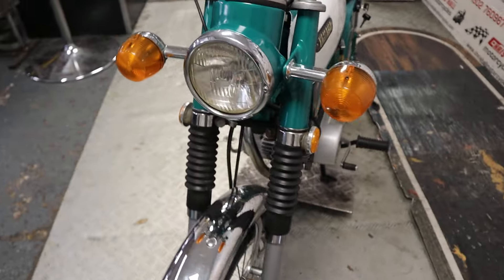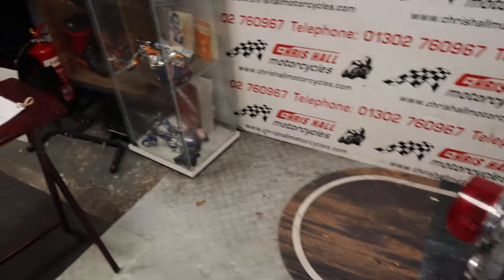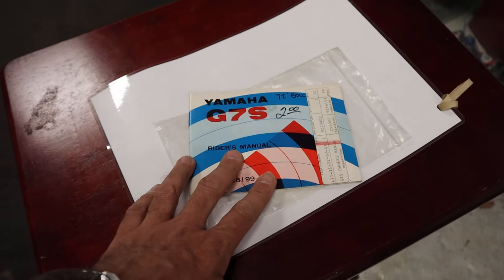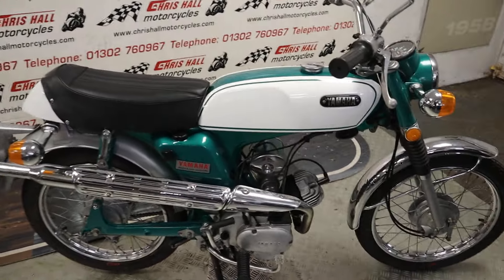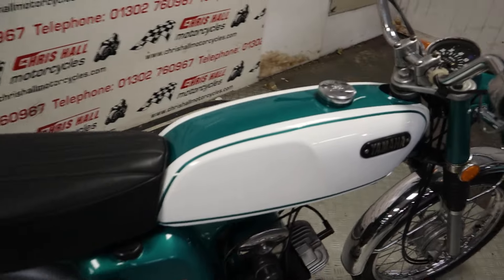A good looking classic two-stroke. Not a lot of paperwork with the bike, but I've got an original G7S owner's manual, a V5, an HPI report, and a couple of keys — two keys in fact.